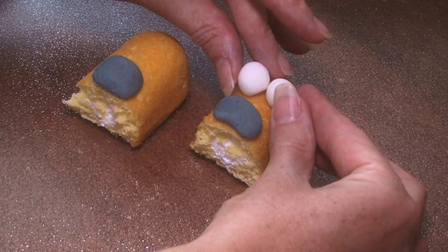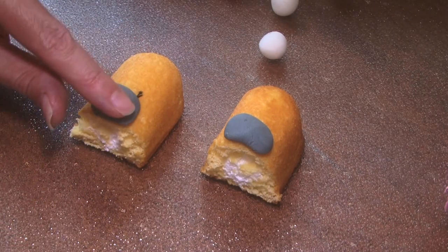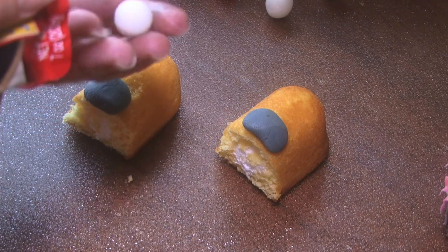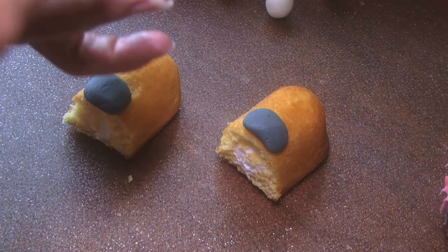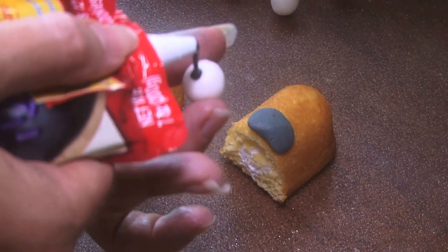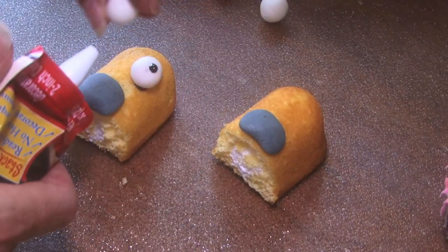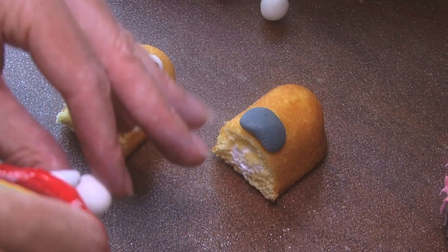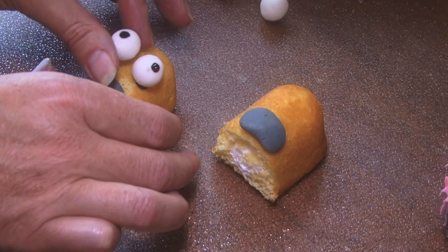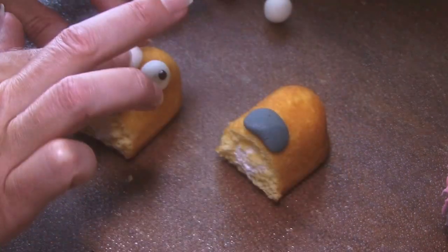See how the eyeballs make it look like Homer? Now I'm going to attach Homer's mouth with a little frosting. Now we're going to make Homer's eyes. You want to put some frosting on the back so it sticks, and then you want to do a little dot on each eye for a pupil. So there's one of Homer's eyes. Same goes for the next eye — put a little bit of black on the back to stick it, and then give him a little pupil. Kind of smush them in so they stick.